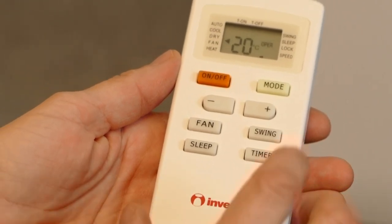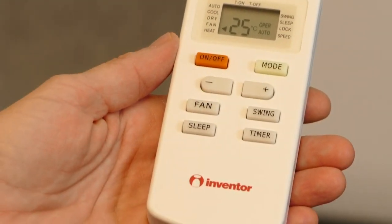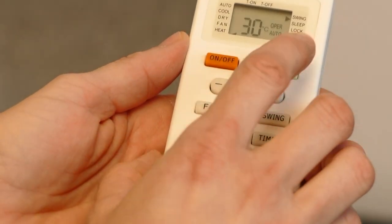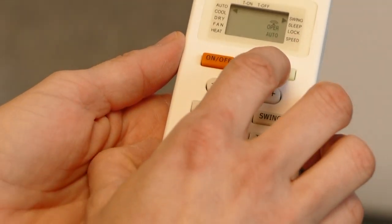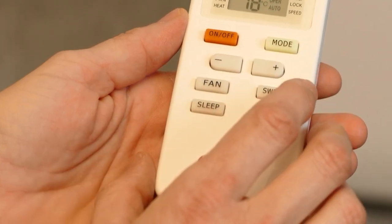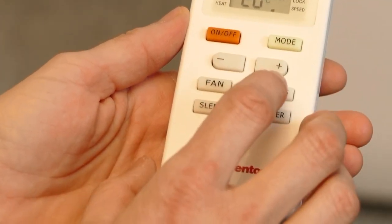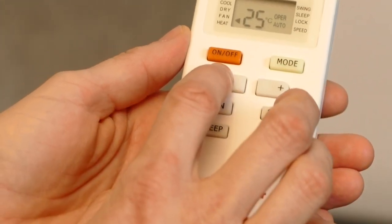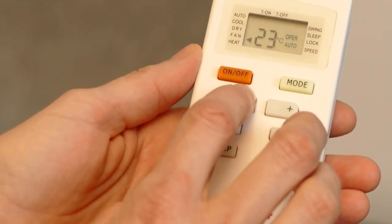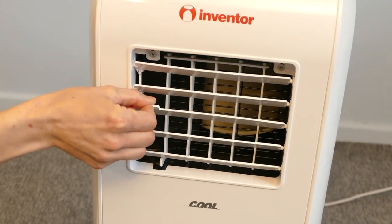This Inventor air conditioner unit has been designed with a low noise level of just 50 decibels. It offers auto evaporation, sleep mode and auto restart mode. With the sleep mode you may enjoy ideal conditions in your space while enjoying your sleep. The vanes at the front are fully adjustable to guide the airflow.